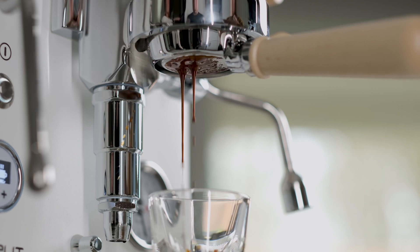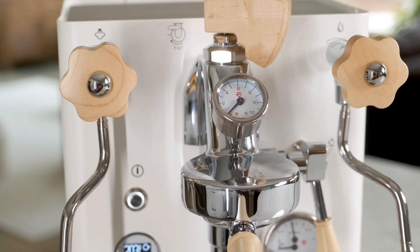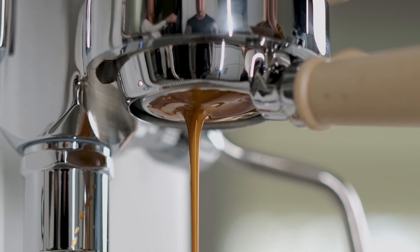Because these machines are hand-built in Italy, they're produced to exacting standards. The quality is evident just from looking at the machine, but becomes even more apparent when you use it.